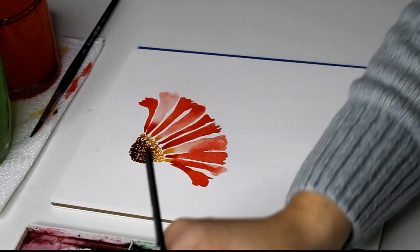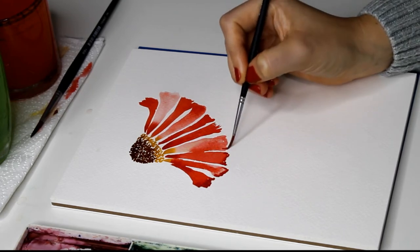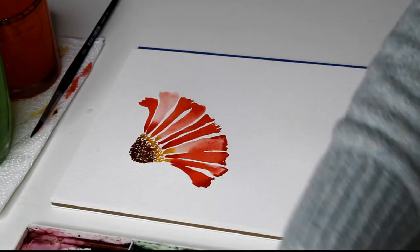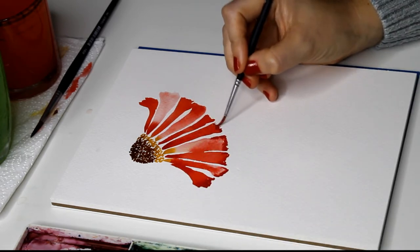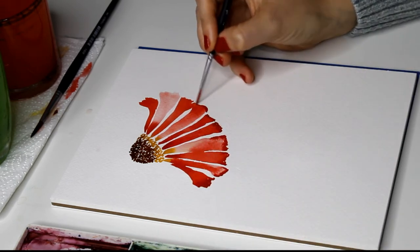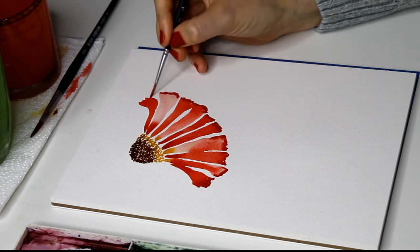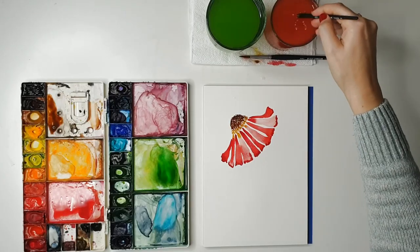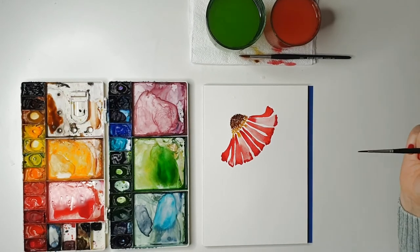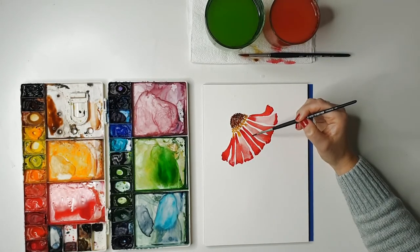We're going to do the same thing on the ends of the petals — wiggle your brush to get a nice jagged edge and just let it bleed back up. If you find your petals are drying before you can come back to add the wet-on-wet detail, you can paint a couple of petals and then return to add it — it depends a lot on your paper. Cotton paper will stay wet for ages so you have loads of time, but thinner paper doesn't always. I'm seeing a bit of a line in there so I'm going to connect those up.